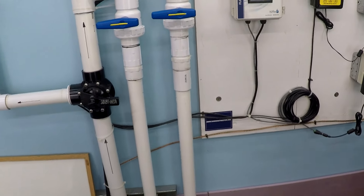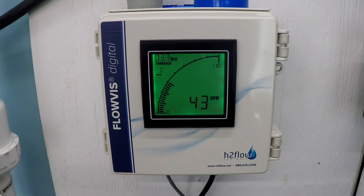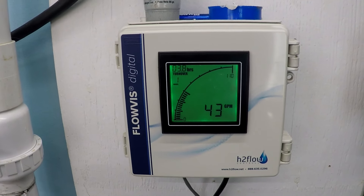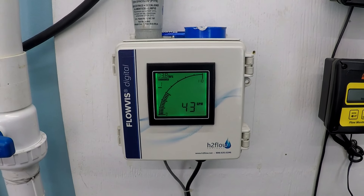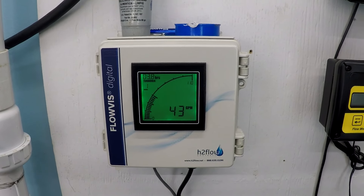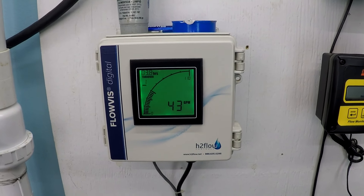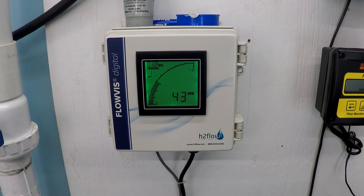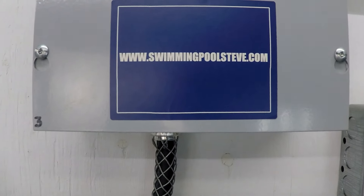It's important to remember that every swimming pool system is unique — this is just an example for my system. Your numbers for flow and power consumption will all be different to a certain degree, and it's important to note that. But still, this gives us a really good point for comparison and creating an apples-to-apples comparison when shopping for swimming pool pumps. If you found this information helpful, please be sure to like this video and subscribe to my YouTube channel, and you can check out my website, swimmingpoolsteve.com.